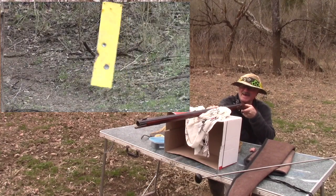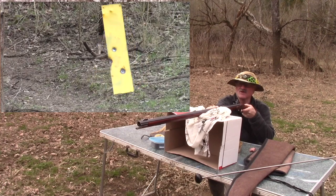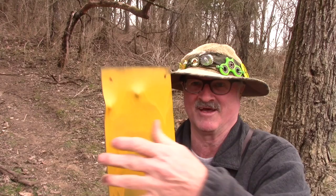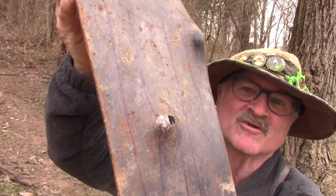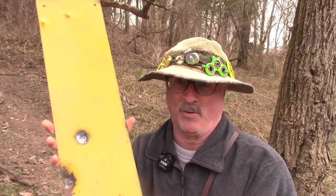Oh baby, look at it dance! Let me take a dent and show it to you. Look at this - it almost went clear through it, I can just about see the backside there, it's got a dent in it. I bet 70 grains will punch right through this old steel - look how it's bowed too.